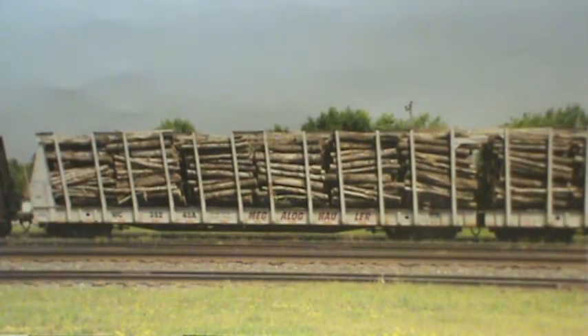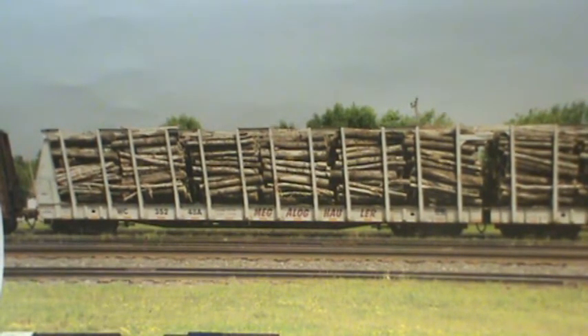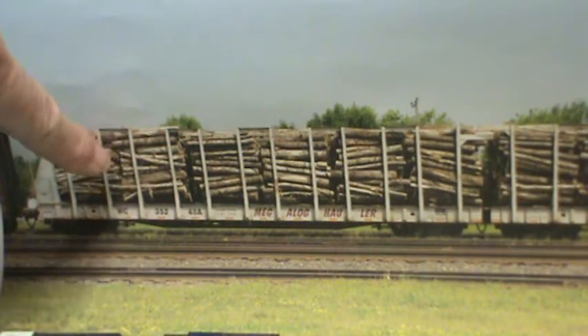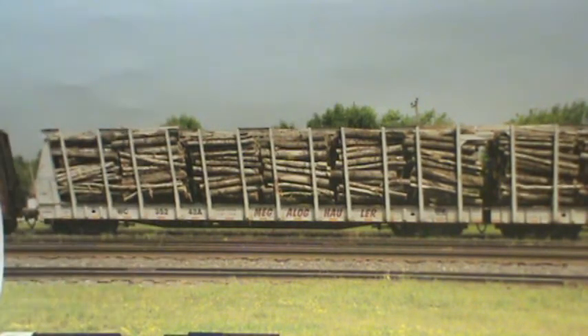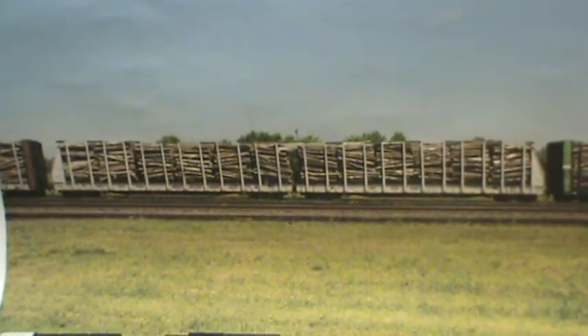If anybody knows anything about this, how about shooting us a little story or some notes on it. I can't tell if these logs are 10 foot or what, but if anybody knows anything about them, tell us what you know. I want to build this but it's more than likely going to be out of my era, so these will probably be put on the market to be sold. I don't know whether to do just one set or two sets.